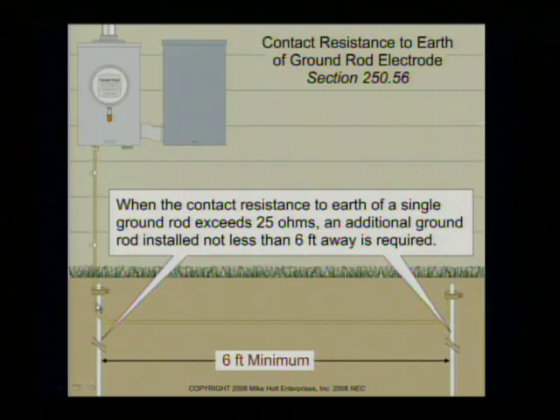I want to make a comment here. As far as inspectors are concerned, code says minimum 6 feet apart. Put them 7 feet apart, put them 8 feet apart. Don't put them exactly 6 feet, because when you bend it over 2 or 3 inches, the inspector has something to nail you for. Some guys are playing it that close — measuring 6 feet out and putting a rod right there.